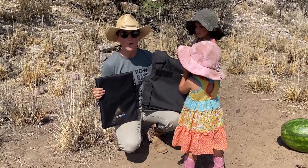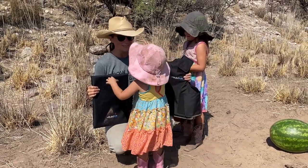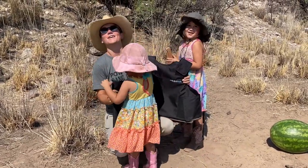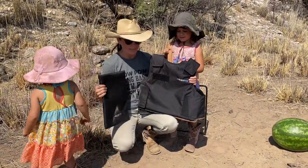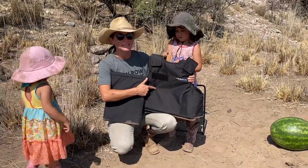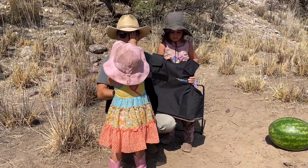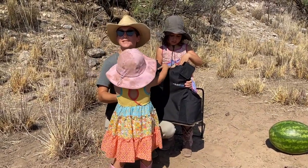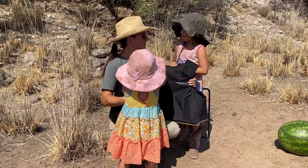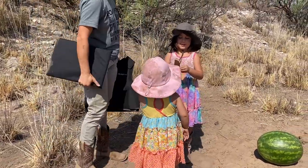I don't have a dummy, but I do have a watermelon and I have my kids here. We're going to shoot a .22, a 9mm, and a .45. We're also going to stab it because this one is rated to be stab proof. And one last thing — I am going to shoot it with an arrow. This should be really fun. Let's do it.